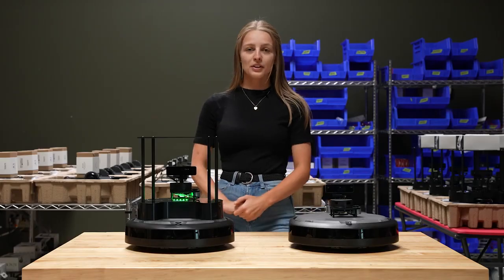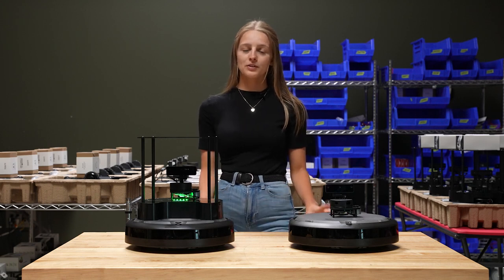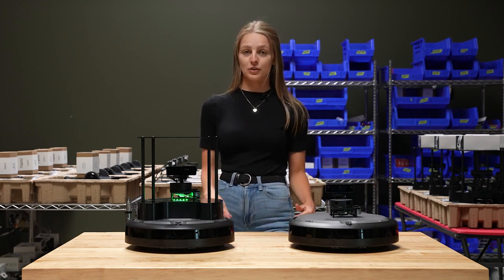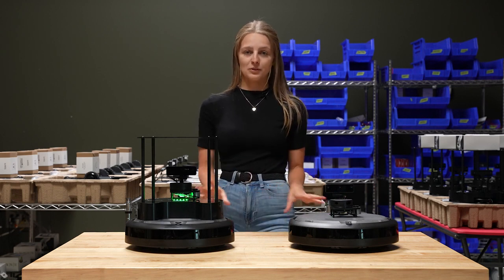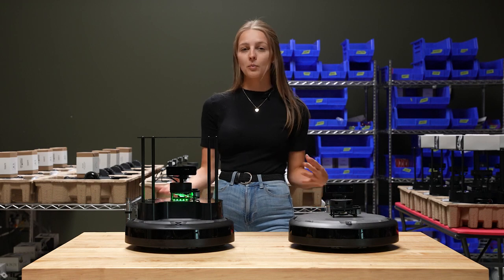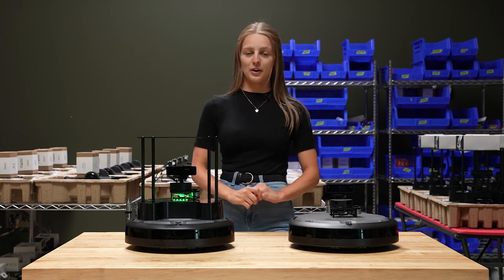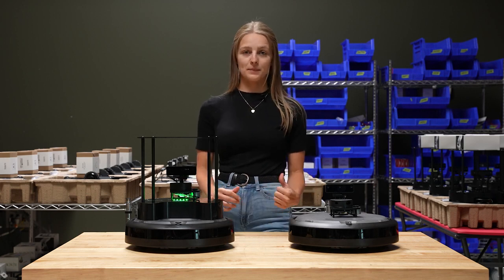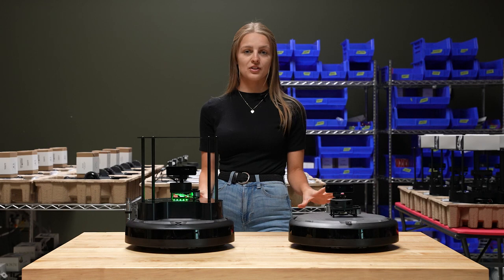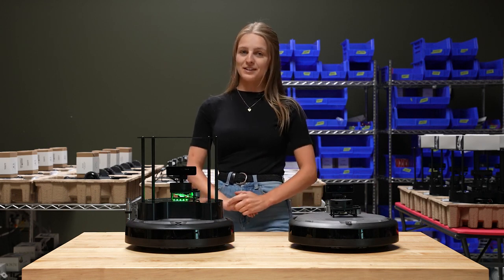That's it for our tutorial today! If you're looking to dig a little deeper into the TurtleBot, check out the link in the description for written tutorials you can follow along with. We'll also be releasing more robot and TurtleBot videos, so stay tuned and make sure to subscribe. If you found this video helpful, leave us a thumbs up, and if you have any questions just comment those down below. Thanks so much for watching and we'll see you next time!